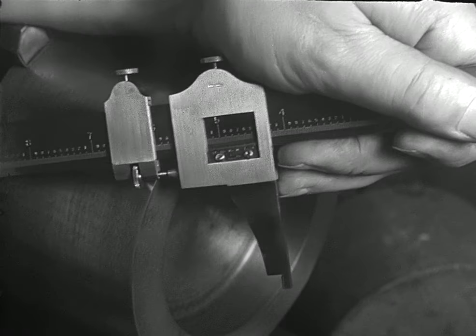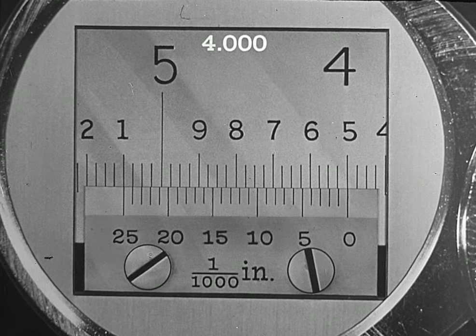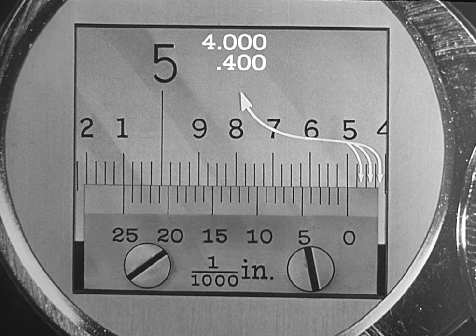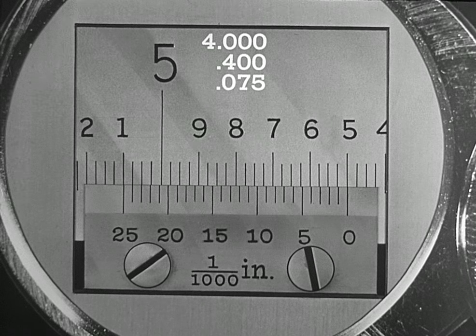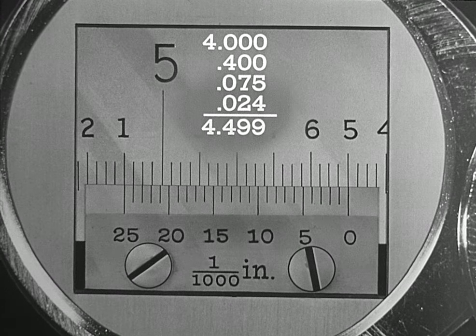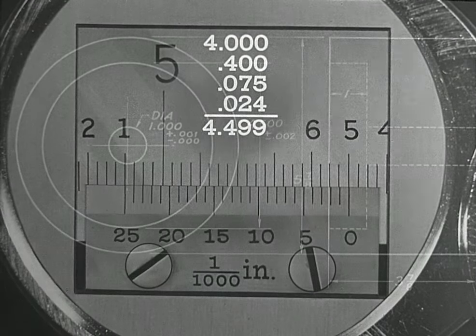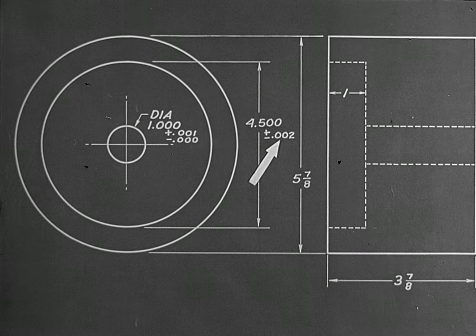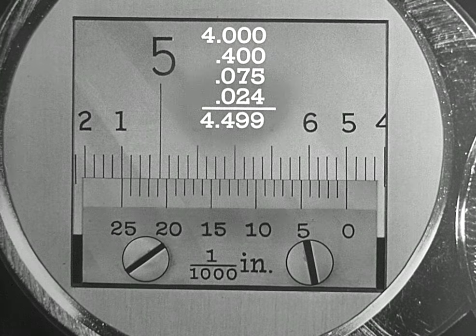The reading is taken from the scale marked 'inside.' The reading is four inches on the main scale. The vernier index is near the number-four index on the main scale — that is 400 thousandths — and three spaces beyond: three times 0.025 equals 0.075, or 75 thousandths more. On the vernier, index 24 lines up, adding 24 thousandths. The total gives 4.499 — four inches and 499 thousandths. A drawing of the part shows an internal diameter of four and 500 thousandths with a plus-or-minus tolerance of two thousandths. The reading of 4.499 is well within the limit specified by the drawing, and the work will pass final inspection.